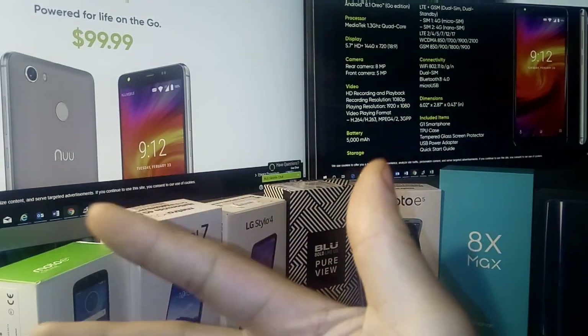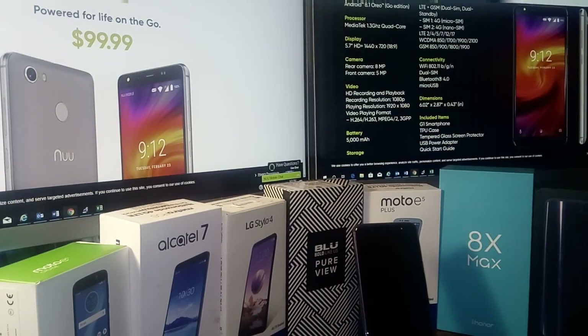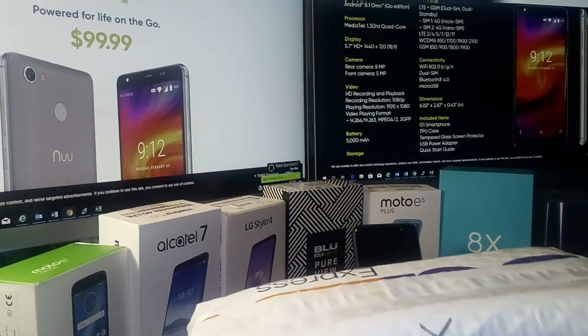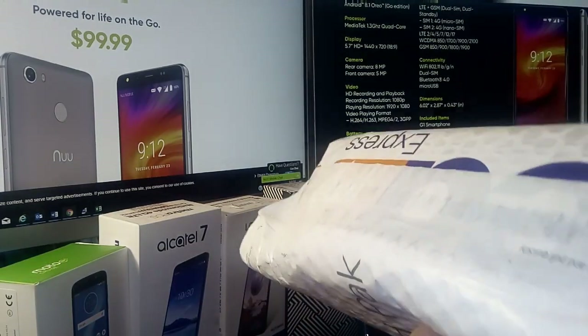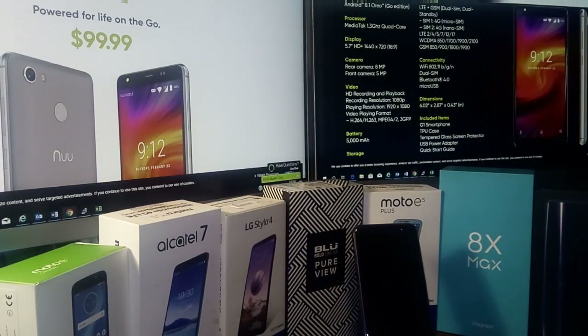What's good everybody? Welcome back to another video. I definitely want to give my thanks, appreciation, and the privilege and honor of unboxing this device here for New Mobile. Thank you again to them for sending this device out. We're going to review it and right now we're going to unbox it, so make sure you stay tuned.